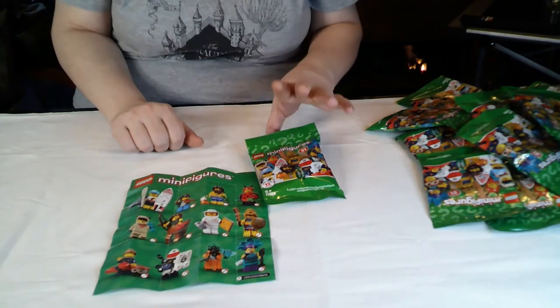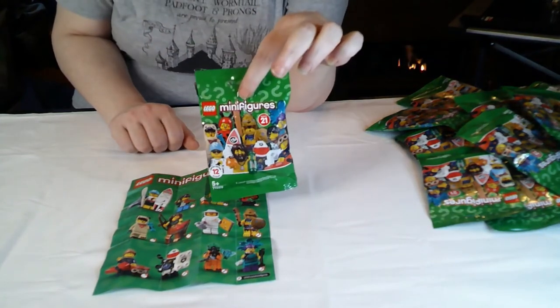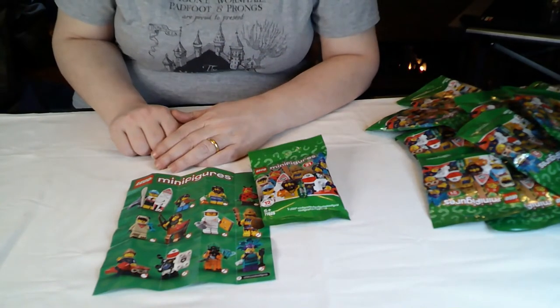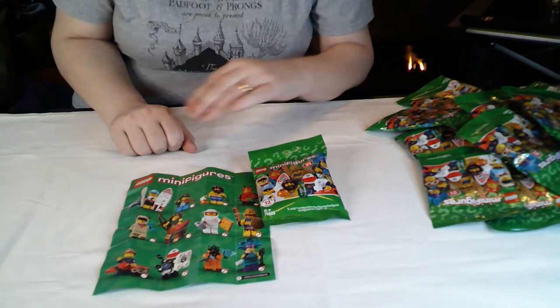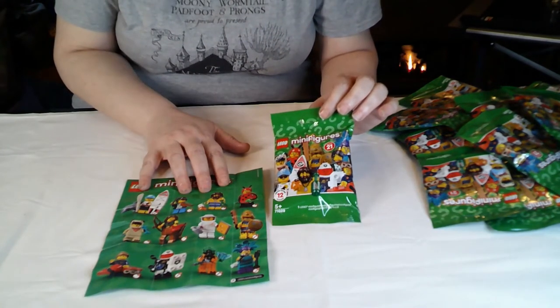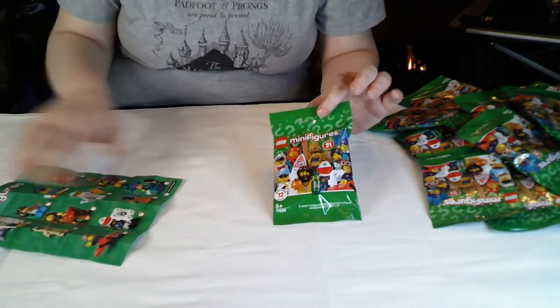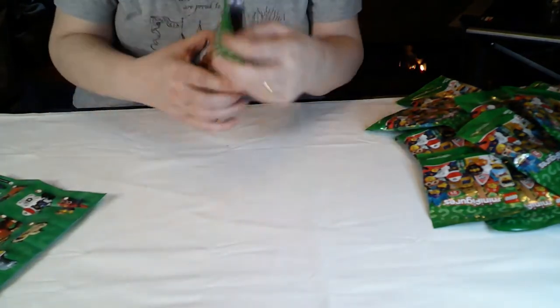I'll go through now the 17 bags of Series 21 minifigures that I picked up at the local supermarket for £2.03 a bag. There aren't very many I still need, but what are the chances of getting any that I don't already have? So I just literally picked up everything that was on the shelf.